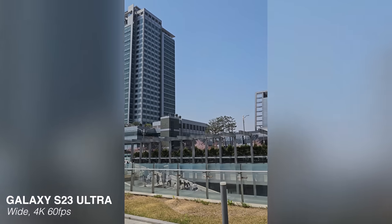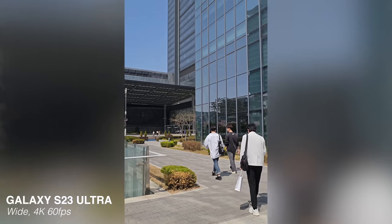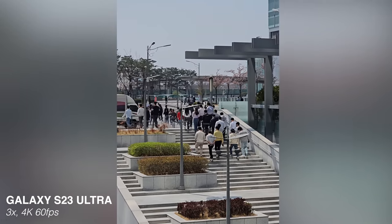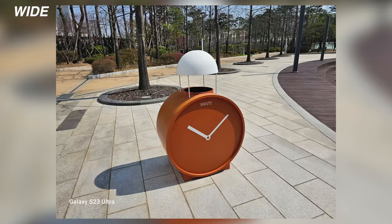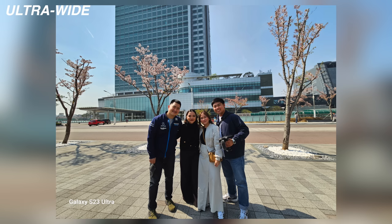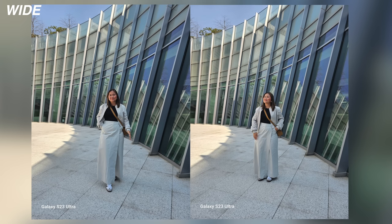Afterwards, we toured Samsung Digital City itself. To be honest, if I compare it to what we have in the Philippines, it's like a big subdivision — actually, it's more like BGC, but exclusive for Samsung. That's how many buildings and employees there are. So yes, it's really a whole ecosystem.